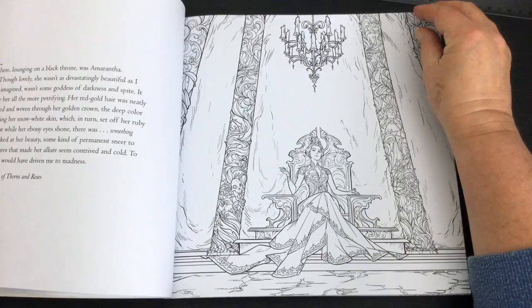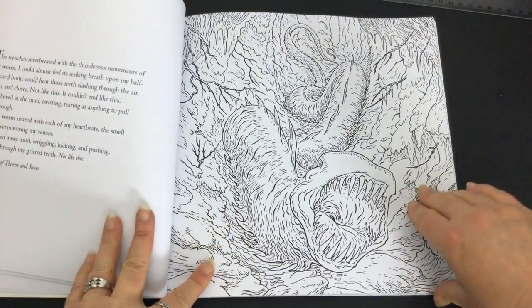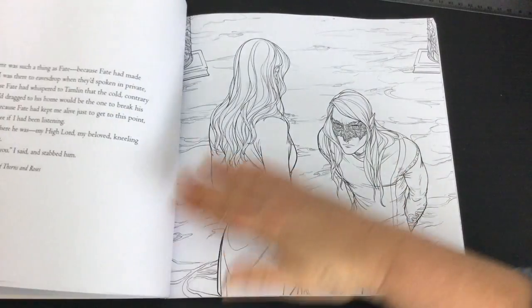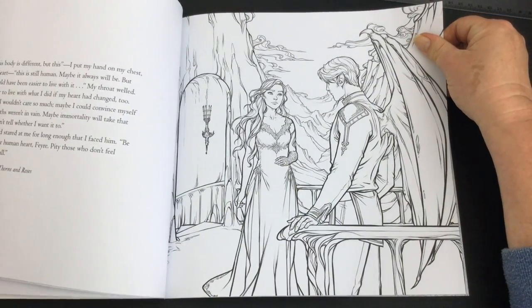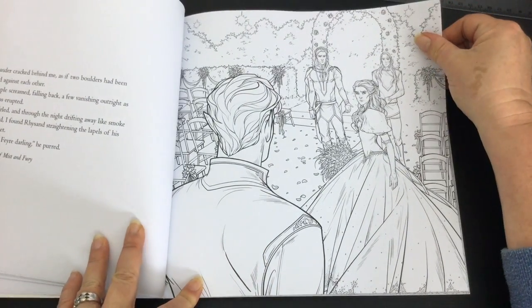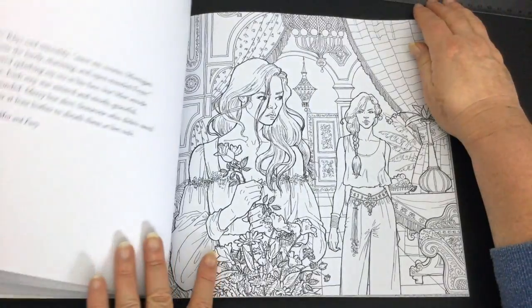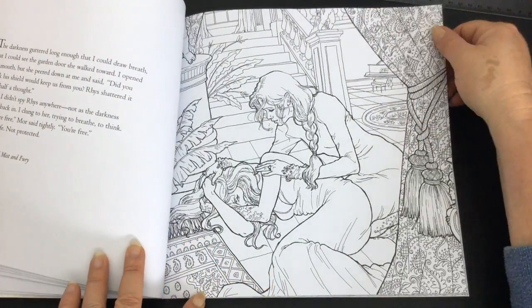That variety is because there are five artists, all with different styles and different ways of interpreting the novel. Because the images are printed on just one side with only the extracts on the other, you should be able to use whatever mediums you fancy — but make sure you test them out on a page at the back of the book where there's some information, so if your mediums don't agree with the paper it won't damage a page you want to colour.